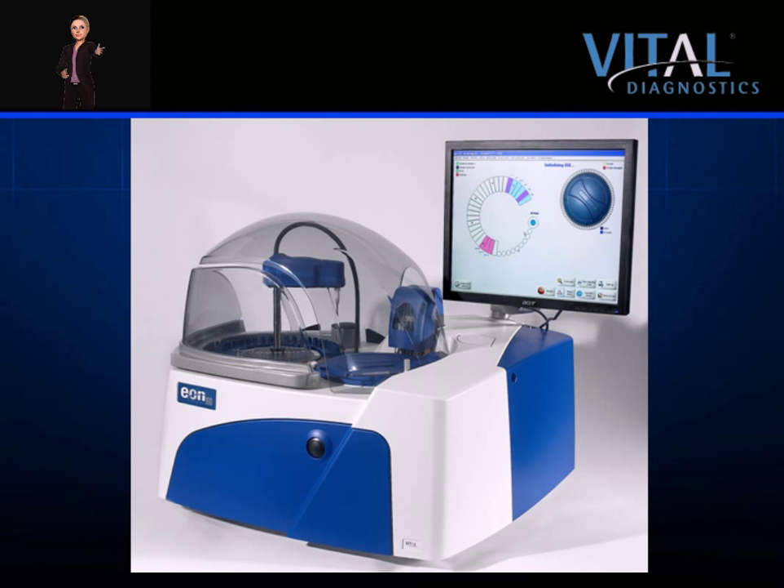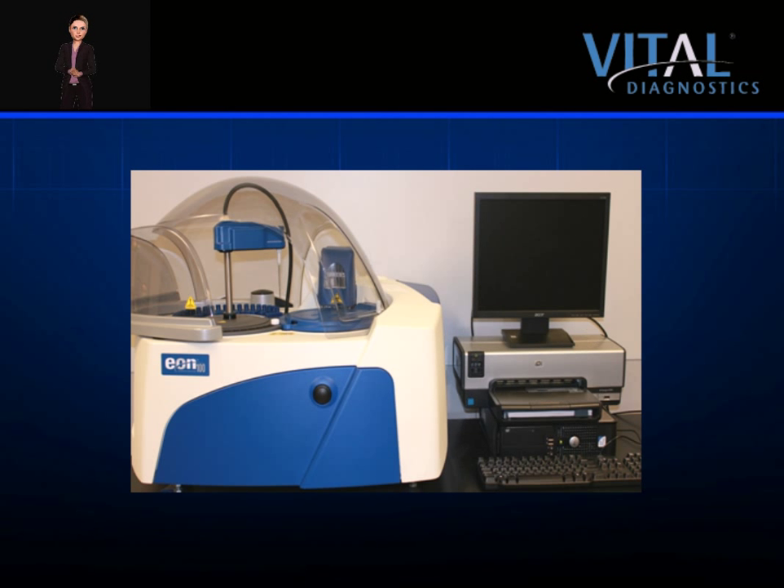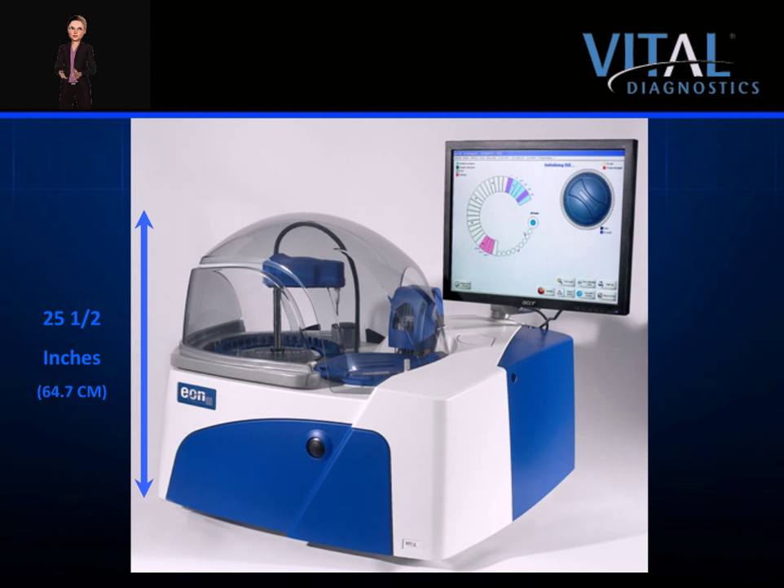The EON100, a bench top chemistry analyzer, features a compact footprint that easily fits on any standard countertop. The analyzer measures 31 inches in height with the monitor on board. The monitor is removable and can be placed on a bench, reducing the instrument to 25 and a half inches. A few inches of clearance above the analyzer is recommended for easy serviceability. The EON is 30 inches across and 29 inches deep. The feet are located at less than 24 inches from the rear, allowing an easy fit on a standard countertop.